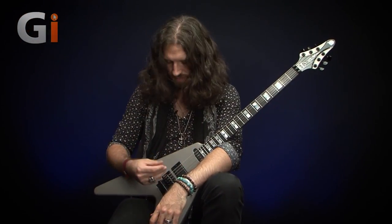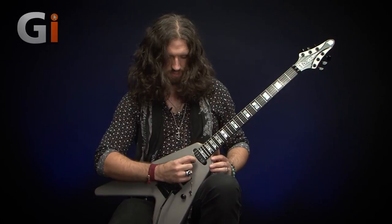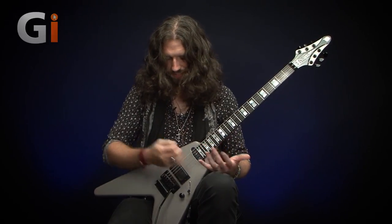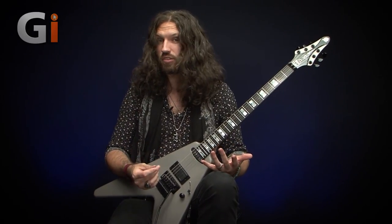Wolf describes this contouring as giving a nice ergonomic feel to the picking hand. Those of you who know how Wolf plays — he uses the trailing edge of the pick with a bit of an upward pick slant — and I can attest to that. It does feel really nice; it's nice to lean on, with a lovely beveled edge almost like a Strat, which is kind of cool.